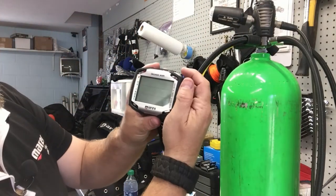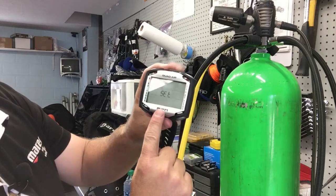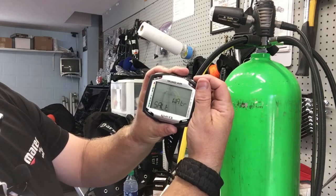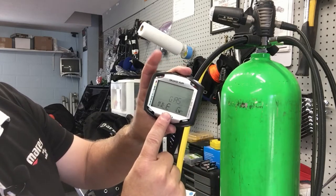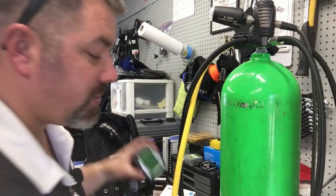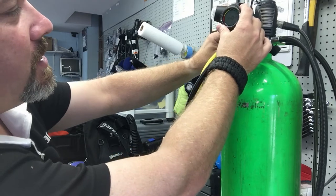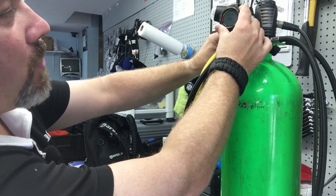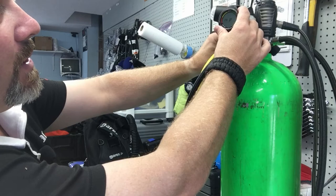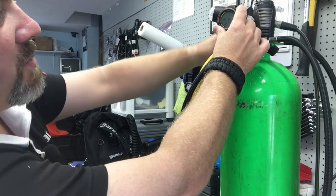On the Quad Air, turn the system on and use the up button to scroll through. If you go too far, use the down button. Go to Set, hit Enter, then Set Dive, hit Enter, then scroll through to Gas Integration, hit Enter again. It will go into the pairing screen and you'll need to hit Enter two more times to actually initiate pairing. Now let's see if we can get this model paired first, then move to the Quad Air.